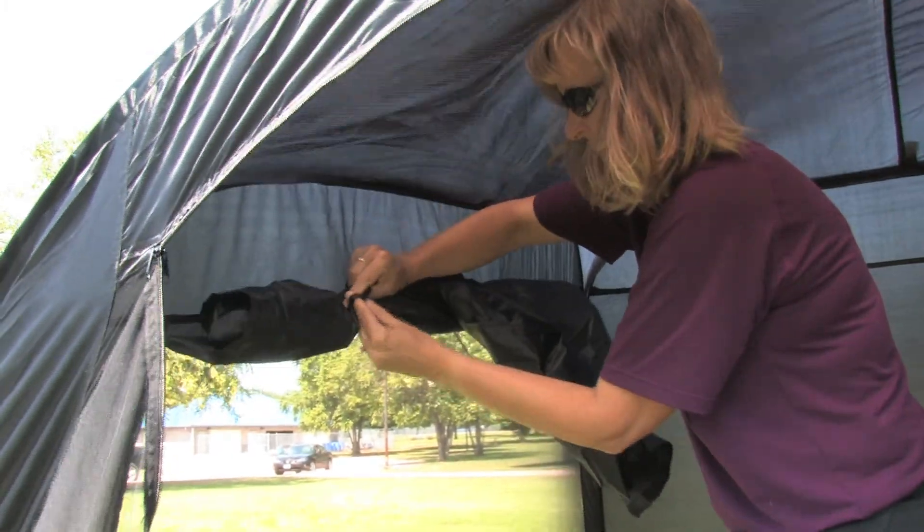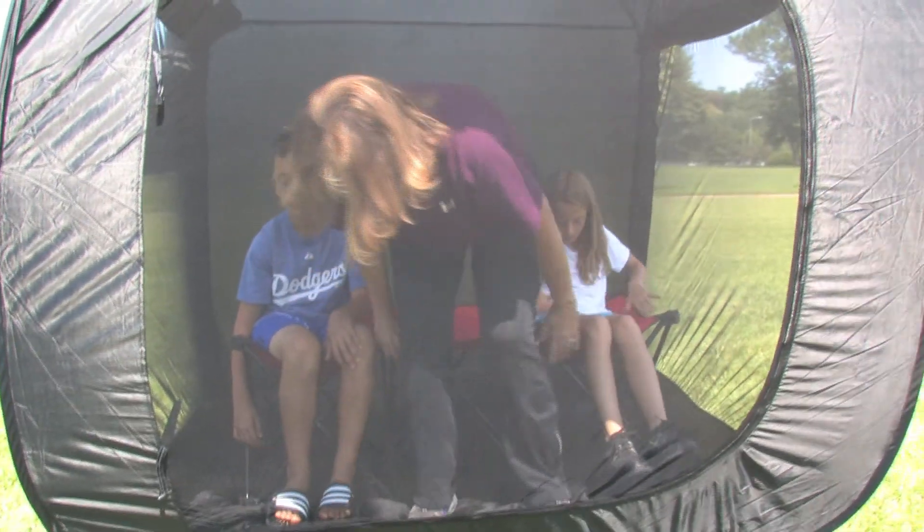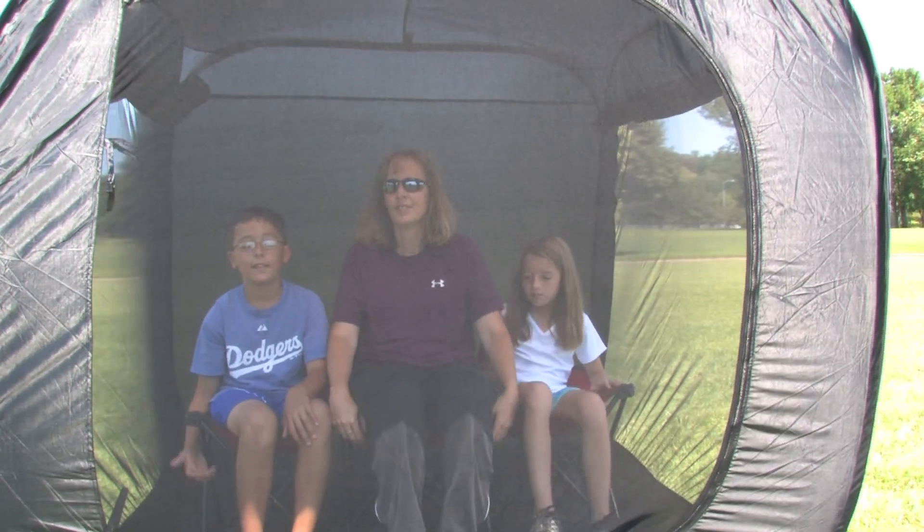The spacious 5x5x5 tent offers room for three adults or two adults and two kids with plenty of elbow room and headroom.